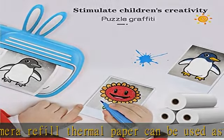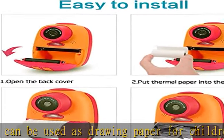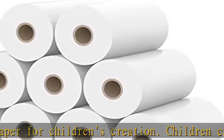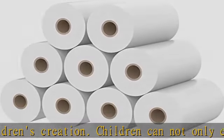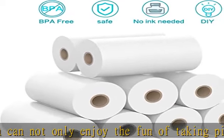HD printing: our kids instant camera refill print paper adopts high quality thermal coating, which has high definition and high reduction printing effect, making it easier for children to imitate the color of the real object for filling and stimulate their interest in graffiti.